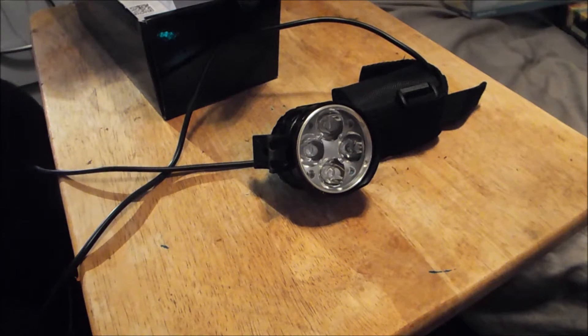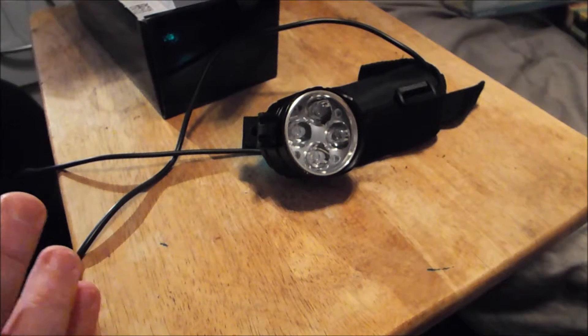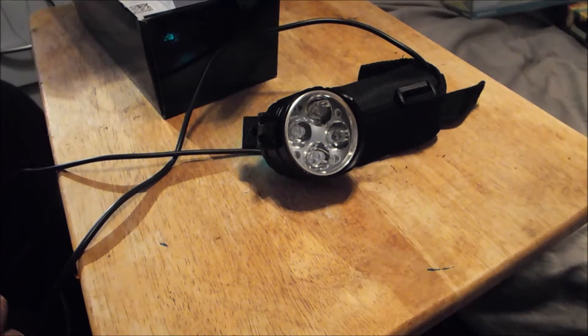SolarStorm being SolarStorm — it is one of the cheaper lights, so they use like the worst bin XML2s. What do you expect? I got it so friggin' cheap. Now, just a disclaimer before you get any further into this: I de-domed my LEDs because the tint was pretty blue, so the tint I show you isn't going to be exactly the same, but it will be somewhat similar. De-doming is basically where you cut off the dome off the LED.